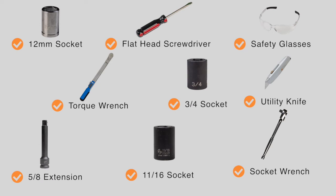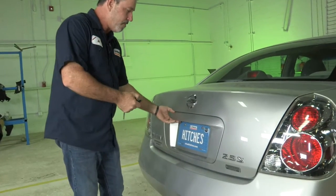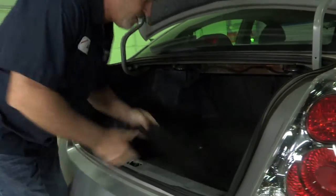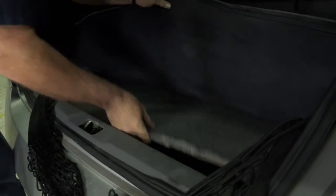You will need the tools seen here to complete this installation. To get started, let's go ahead and clean out the trunk. We're just going to lift up the flooring here and expose the spare tire.